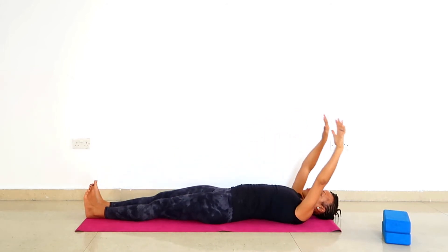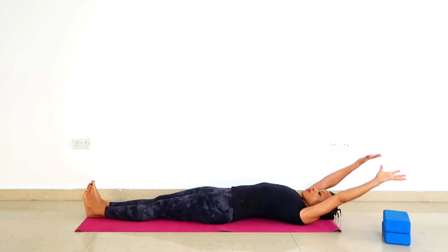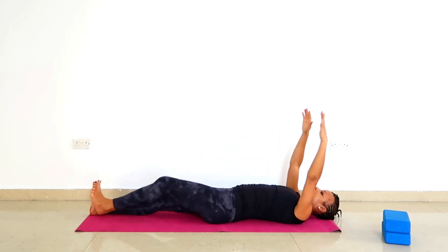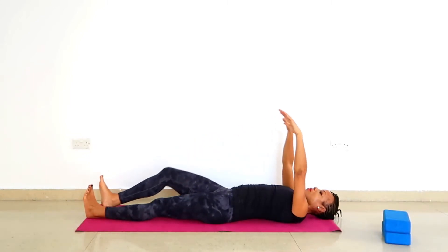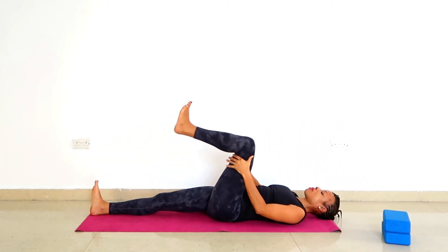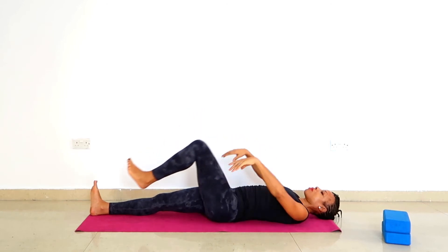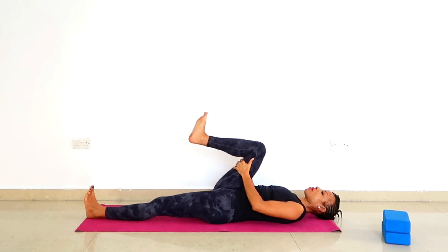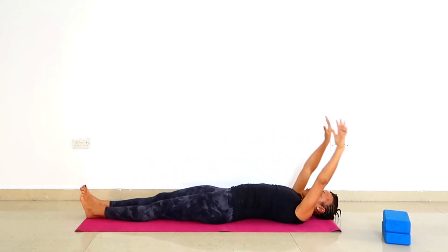Continue at your own pace — inhalation: extend arms and legs, point the toes; exhalation: hug the knee into the chest. Your breath and your pace are absolutely unique, so no need to follow my pace. The more you are able to practice at your pace, the faster the healing. If you do not want to hug the knee, you can also grab the back of the thigh — especially if your knees feel a bit weak or you have an injury; this works equally well.